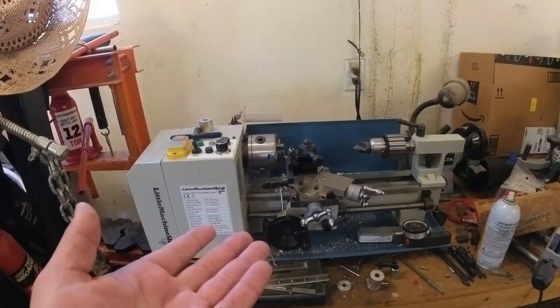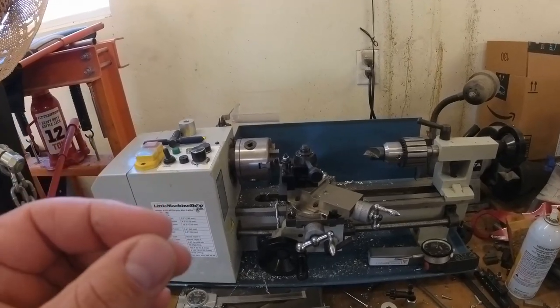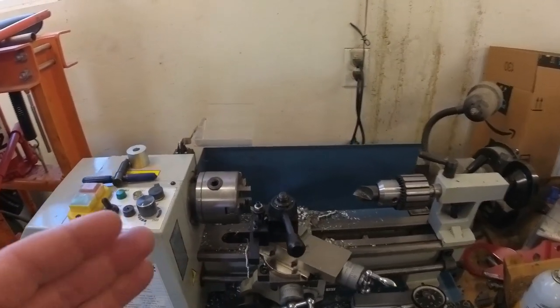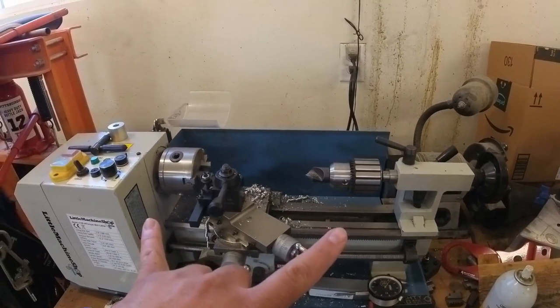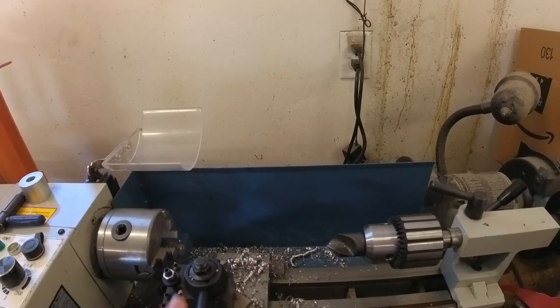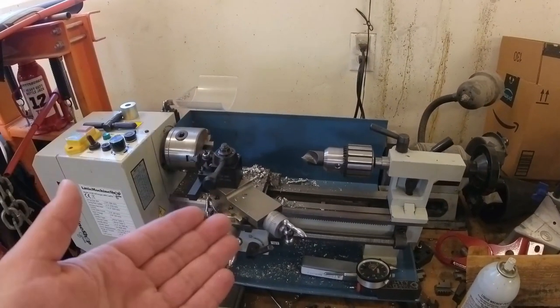Most of the things we do are two inches and under. I do a lot of little bushings and modifying hardware that's all under an inch in diameter, and this little guy can do it. It has a seven-inch swing and a twelve-inch between-center span. With the tailstock and the drill chuck, I've got about six or seven inches of usable space, but that's still plenty of room to do a huge number of things.